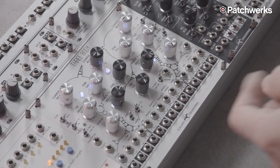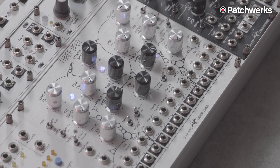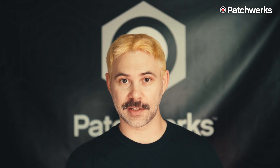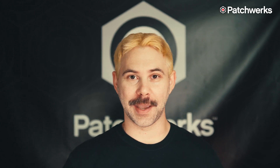Hi there, this is Matthew from Patchworks and this is 3-Body, a new triple oscillator designed by Eric Schlappi from Schlappi Engineering. It is a triple oscillator and each one of these oscillators can be used independently if you like, or you can have them work together because they do have normals under the hood. You can adjust the phase and the frequency modulation on each oscillator. It's absolutely insane. Check out these sounds we made with it.